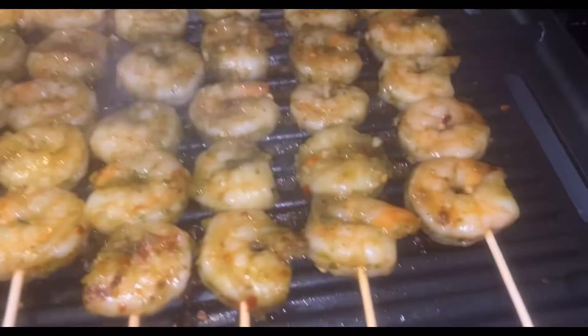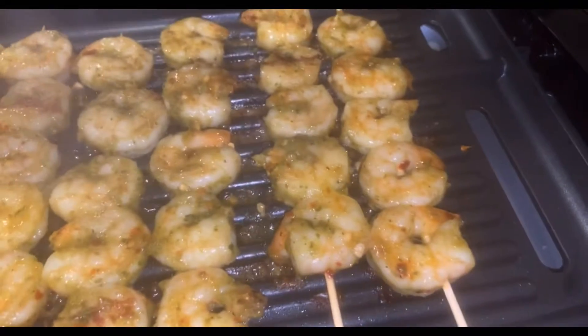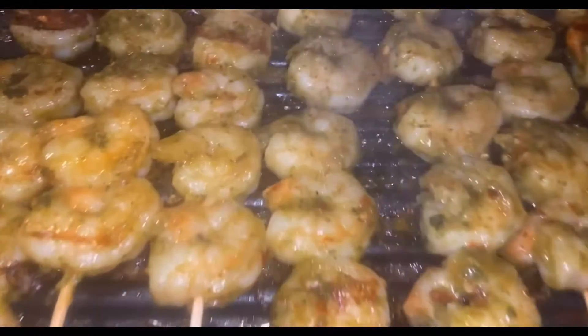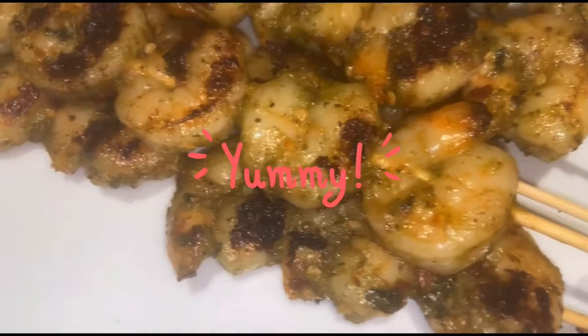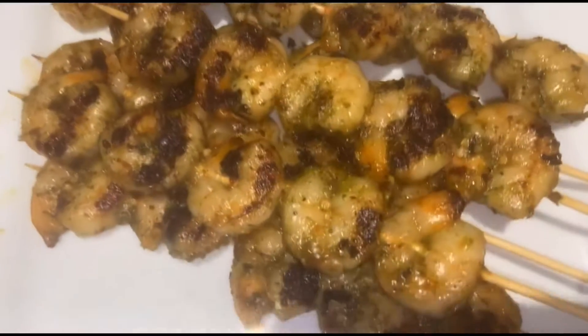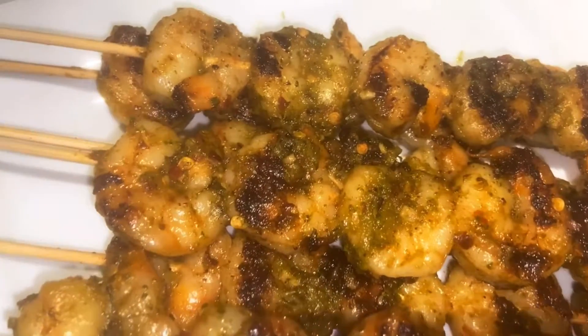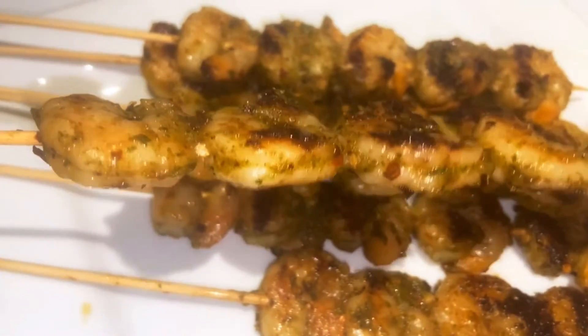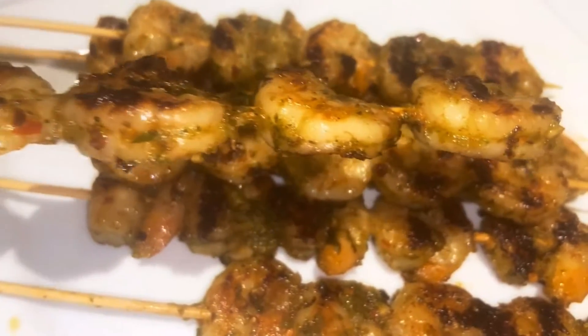The shrimp is ready — it looks so good and yummy, and it's so juicy! If you're grilling your shrimp and you don't want it to be dry, just follow all these steps and you will love it. Thank you so much!